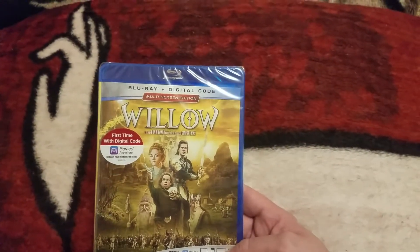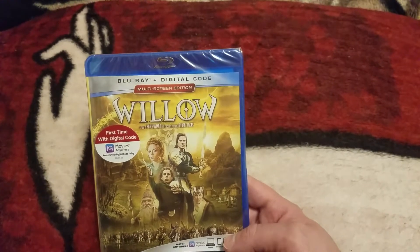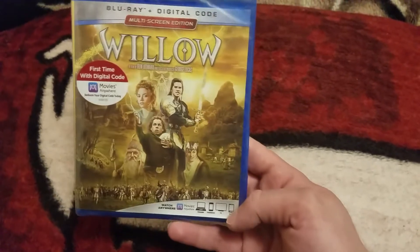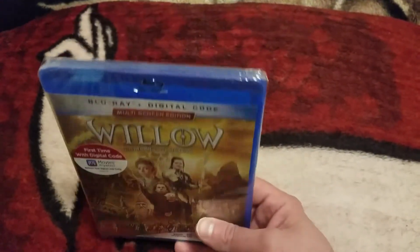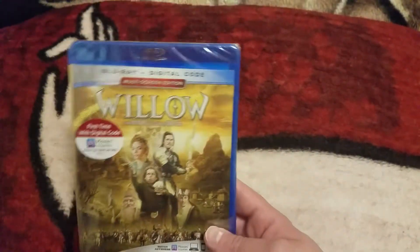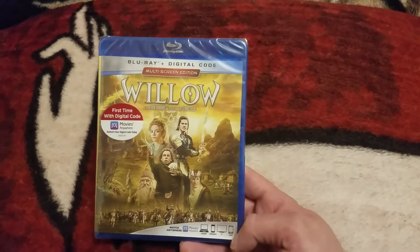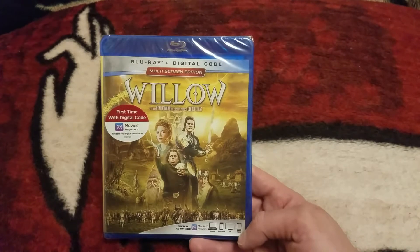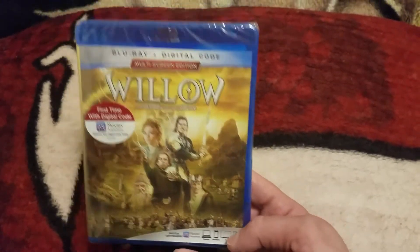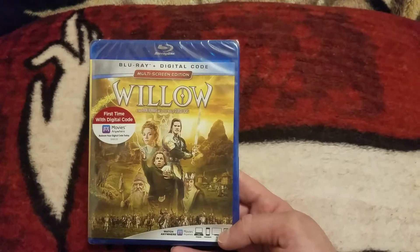I want to give a shout out to Marie Gifford — she did an unboxing for this as well — and a shout out to the Blu-ray Lover channel. Make sure you go check out both of them; they both did unboxings for this. Super awesome channels. I watched their unboxings before I got this. I had already pre-ordered this, it just was taking forever to get here, so I was able to watch their videos and wait a little longer. Links will be down below to both of their channels.